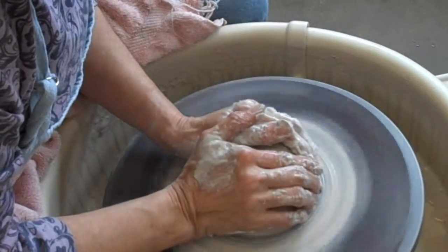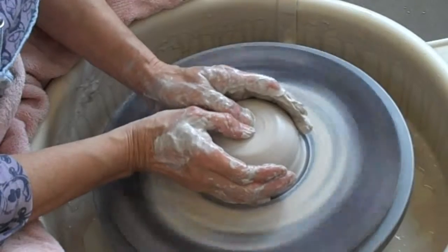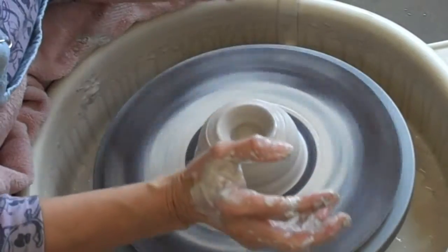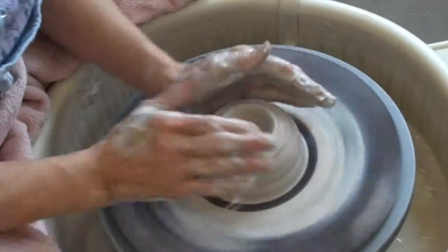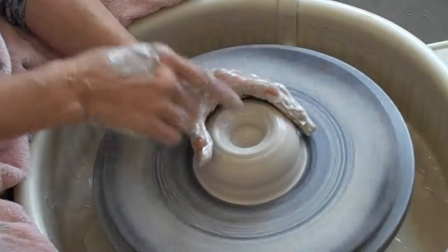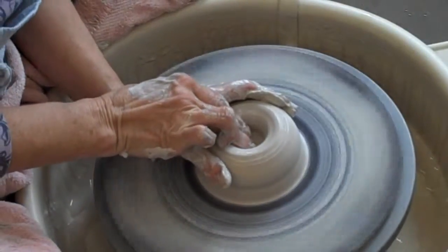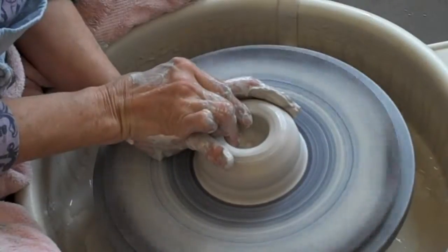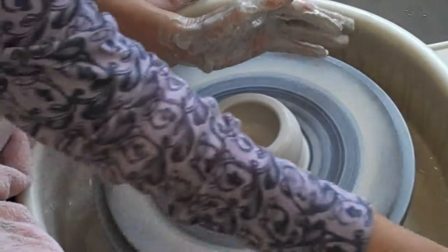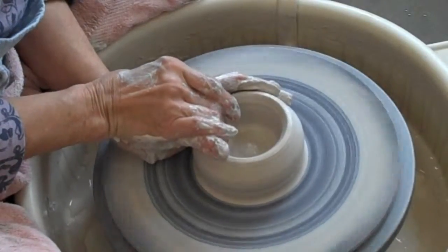The clay is centered, it's turning smoothly, and I'm going to slow the wheel down. I'm going to take my thumbs and push in to open, going straight down. Both my elbows are locked onto my legs to steady my hands. This arm is positioned about at seven o'clock. I'm going to take this part of my fingers and push down and pull towards my left hand. I've opened the clay and I'm going to open it again because I've still got it a little bit thick on the bottom.